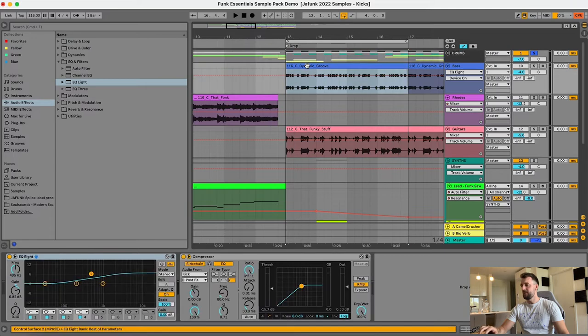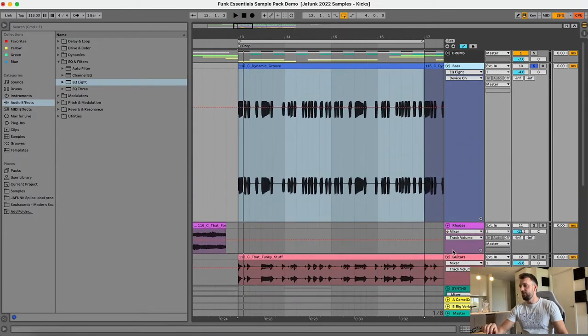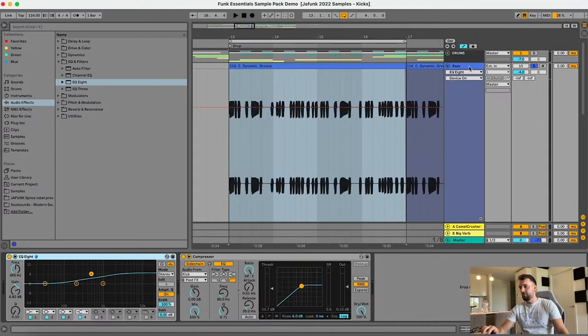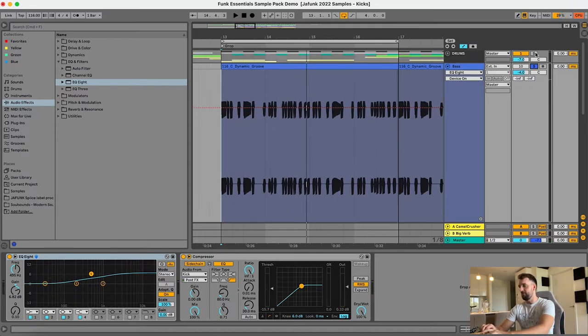Next we've got the bass. This is a loop called the Dynamic Groove. If you look at the waveform itself, the level is pretty consistent so it doesn't need much compression. That's because it comes from the Novation Bass Station, which has some sort of inbuilt compression — every time you record it the waveform is just so fat already with an unbelievable sound. On the processing chain I've got a little bit of top end boost, and the last thing is the compressor sidechaining to the kick to duck it out of the way and make room for that kick to come through.